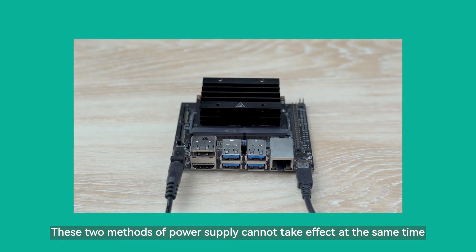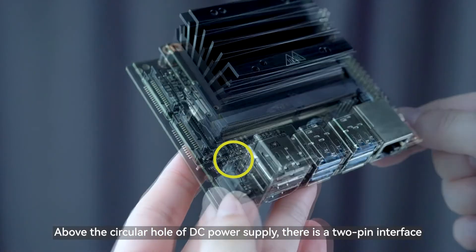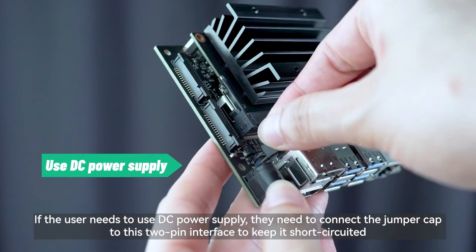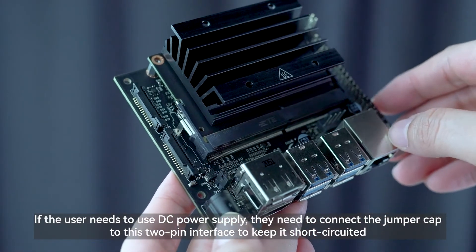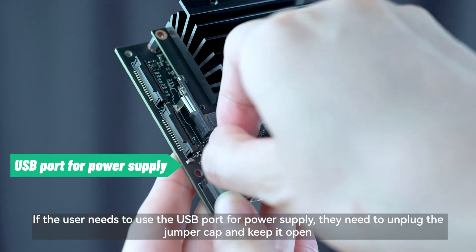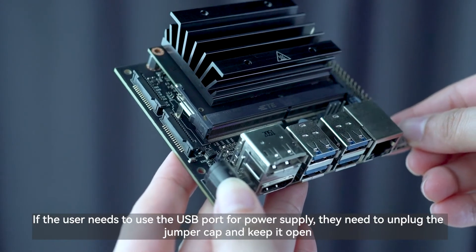These two methods of power supply cannot take effect at the same time. Above the circular DC power supply hole, there is a two-pin interface. If the user needs to use DC power supply, they need to connect the jumper cap to this two-pin interface to keep it short-circuited. If the user needs to use the USB port for power supply, they need to unplug the jumper cap and keep it open.